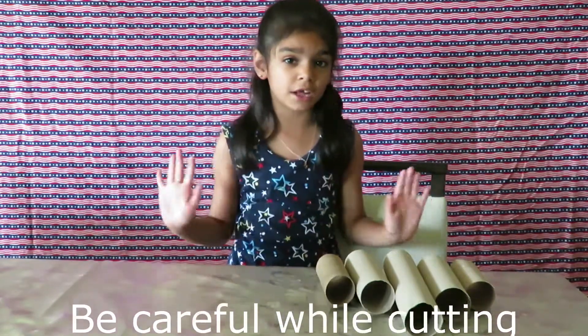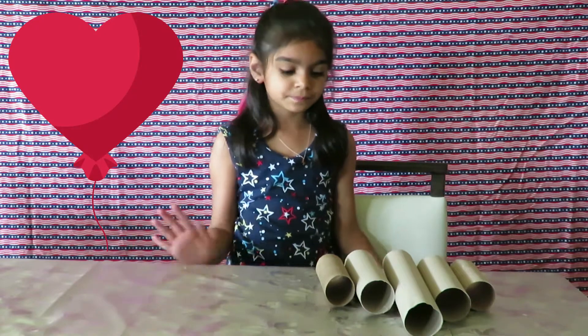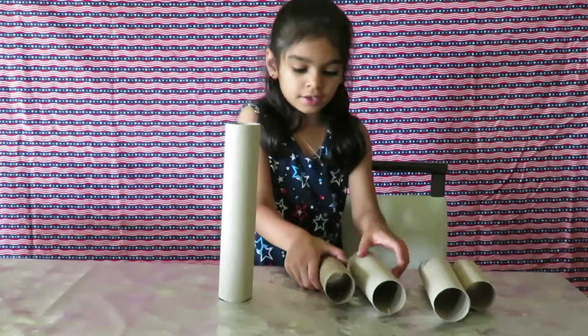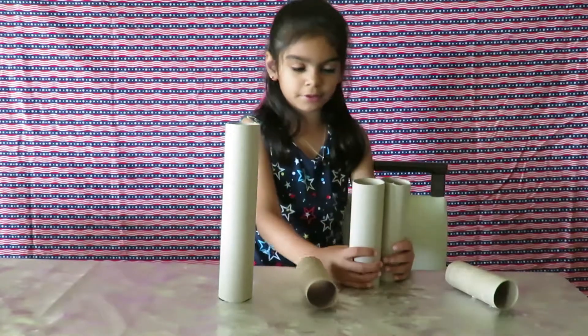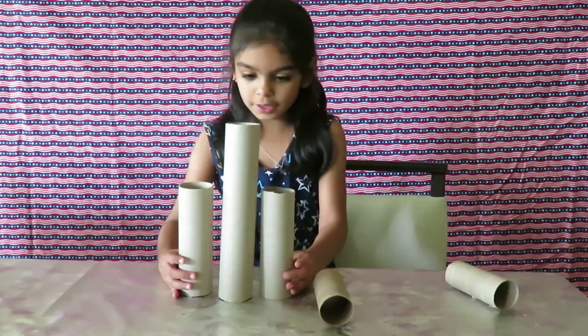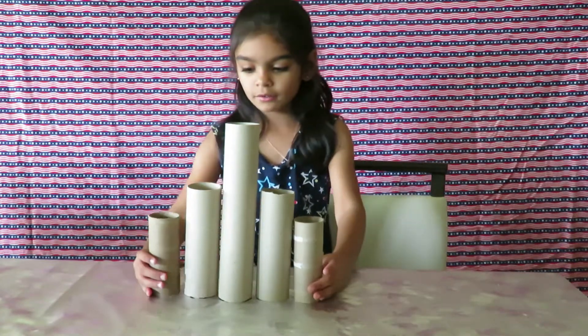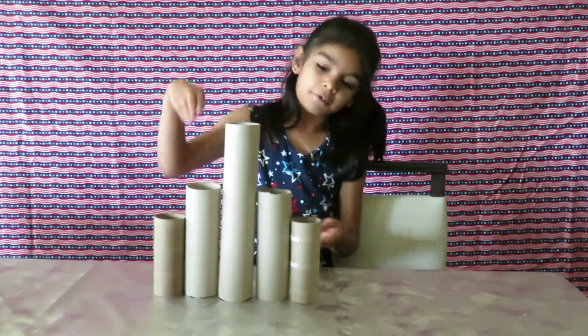So we need to put the big one in the middle, and then those two medium ones on the sides — they're supposed to be the same size. The small ones are toilet paper rolls, and they're supposed to be placed like this.